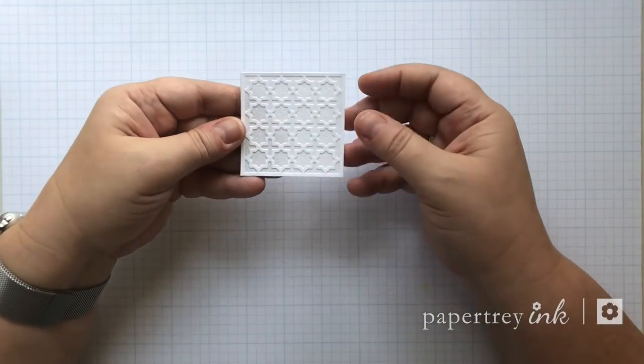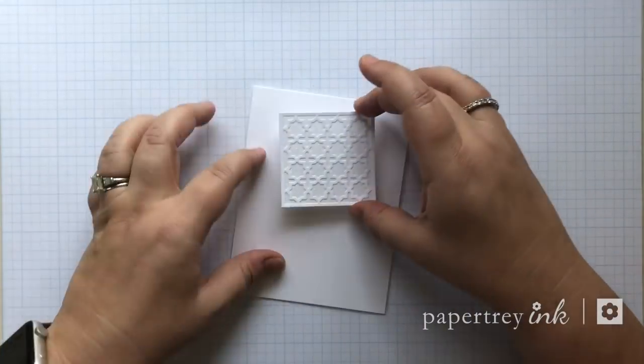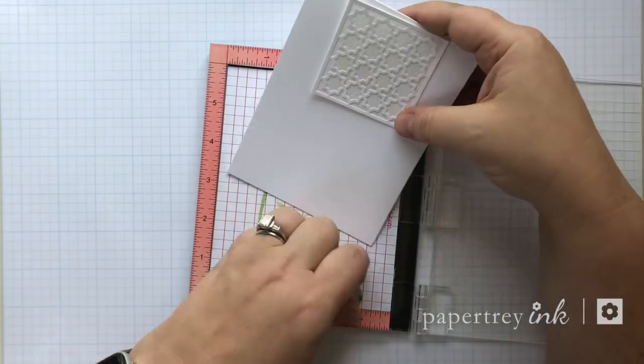Here's my completed panel — tone on tone shimmer and a great backdrop for almost anything. For this card I decided to create a clean and simple thank you card.